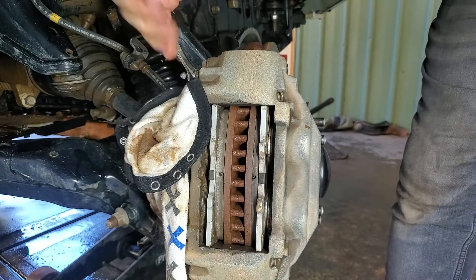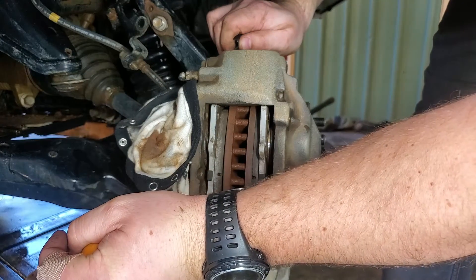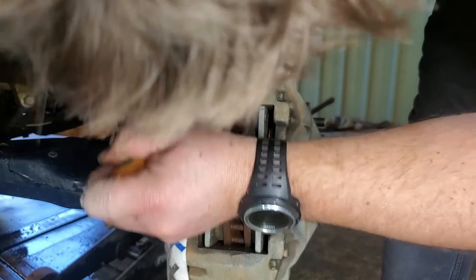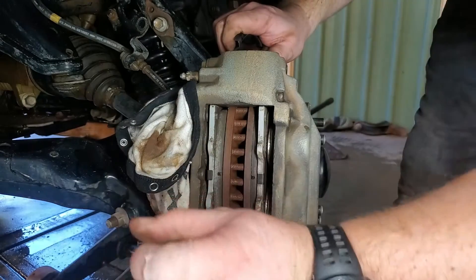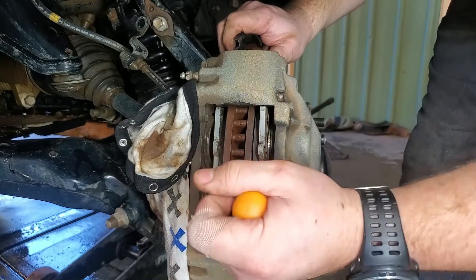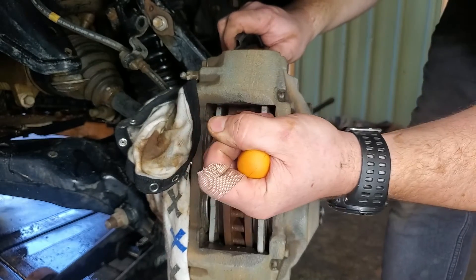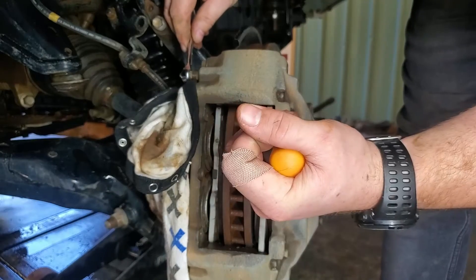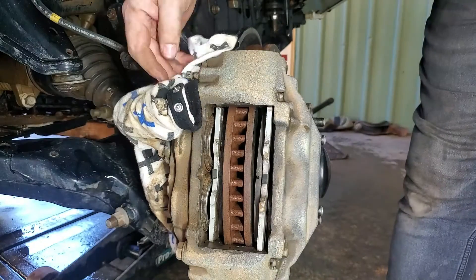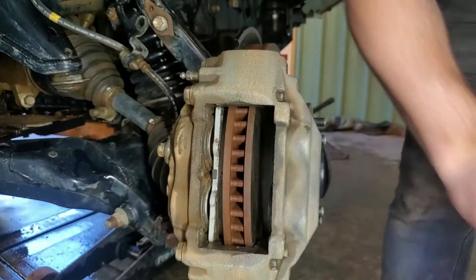Be sure to put an old rag down behind the caliper, then crack the bleed nipple on the top of the caliper to allow the brake fluid to escape. I then use a flat-bladed screwdriver between the brake rotor and the pad to push the pads back against the pistons and push the pistons back into the caliper. Having the bleed nipple open will allow that brake fluid to escape and release the pressure. If your brake pads or rotors were fairly new, I probably wouldn't recommend this as you may damage them. But as I'm replacing both, I don't mind scratching them a little bit with the screwdriver. With the last push on the pad, be sure to tighten up that bleed nipple at the same time — this will stop any air from getting back into the system.